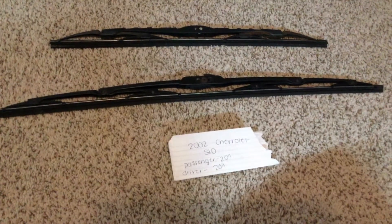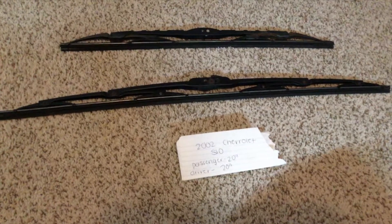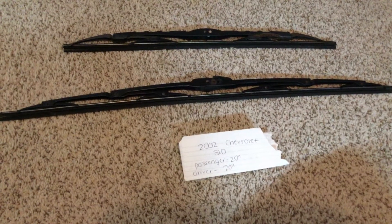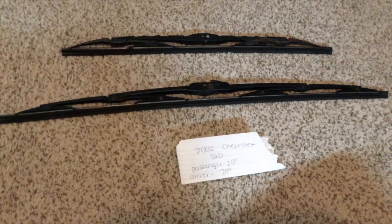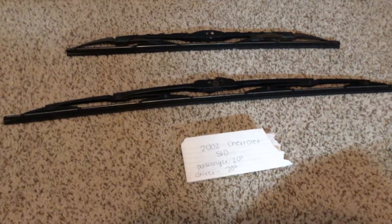The wiper blade replacement size for the 2002 Chevrolet S10 is the same for both the driver and passenger side. If your 2002 Chevrolet S10 uses a different size, please be sure to leave a comment and let the rest of us know. You can check the video description for the most recent price, and if you know a cheaper place to buy a wiper blade replacement, please leave a comment.